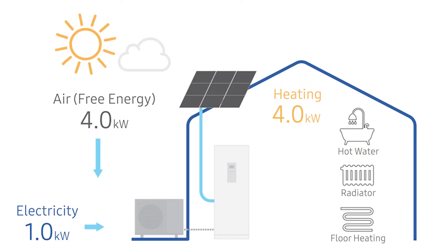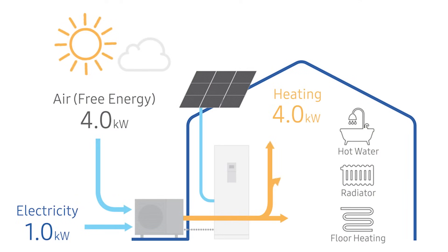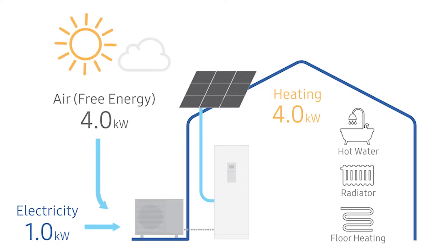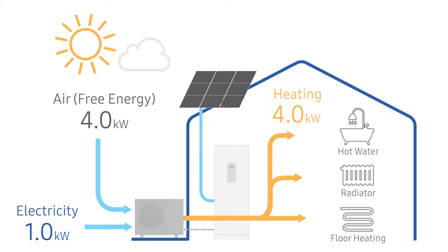Now this is called COP — coefficient of performance — which relates to the electrical input versus heat output, making heat pumps on average 400 percent energy efficient, which is extraordinary. It means the amount of heat they produce is more than the amount of electricity they use. And as a comparison, a properly serviced and maintained standard gas boiler will typically run at around 90 percent efficient. So it's a huge step up.